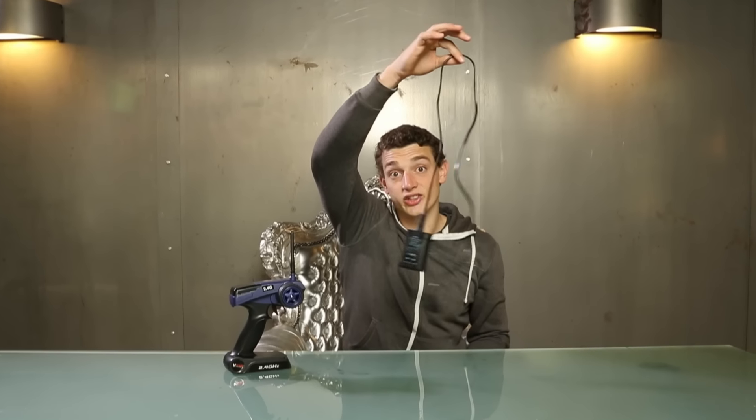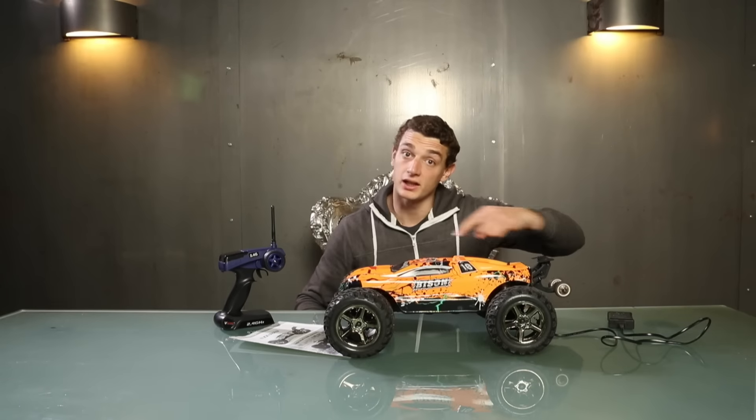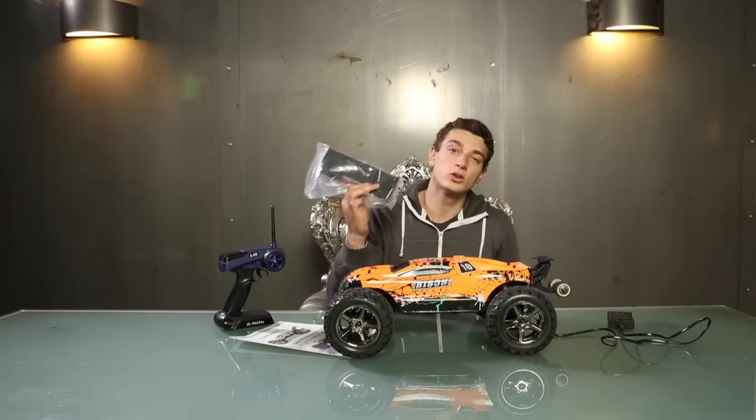Inside we have a remote control, a recharger, an instruction manual, the model itself, and a cool spoiler.